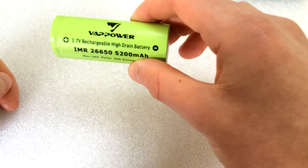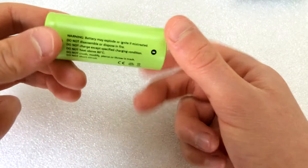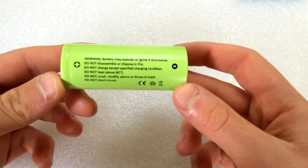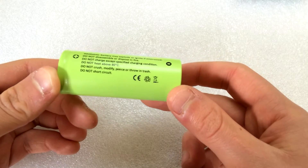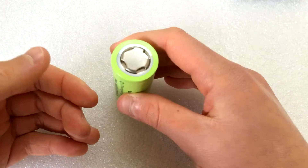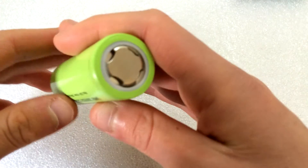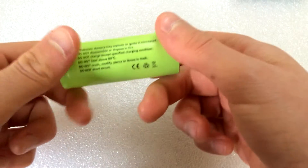Now we'll have a look at the physical appearance of this battery. You can see the writing there — that's all of the information, most of the stuff you need. The warnings on the back seem to be written in decent English, which is nice. You've got the vent holes at the top — 4 large vent holes in case this thing goes up in flames on the inside.